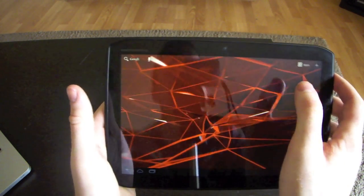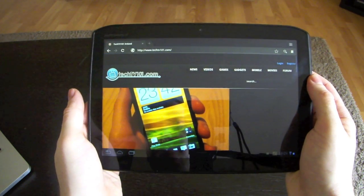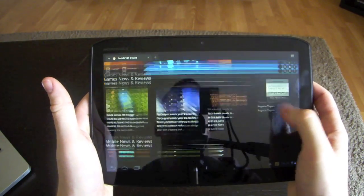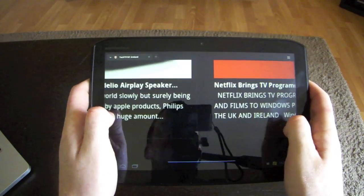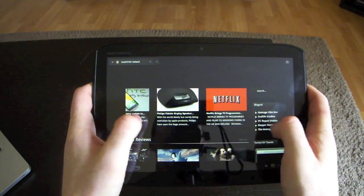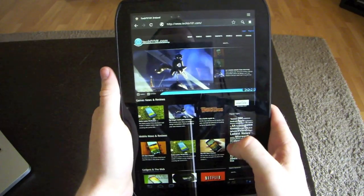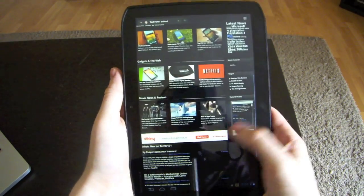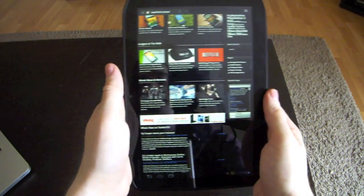We'll do some mobile browsing here — jumping onto the TechTV page. As you can see it's quite smooth, doesn't seem to have many issues, zooms in quite responsively, goes landscape — the page obviously rotates automatically. So again a nice user experience with the mobile browser.